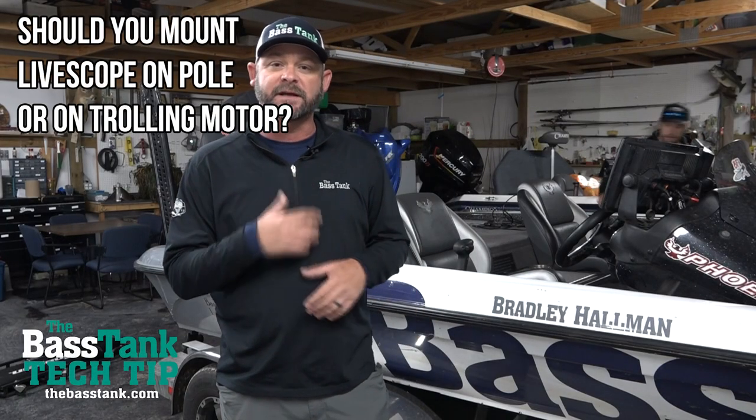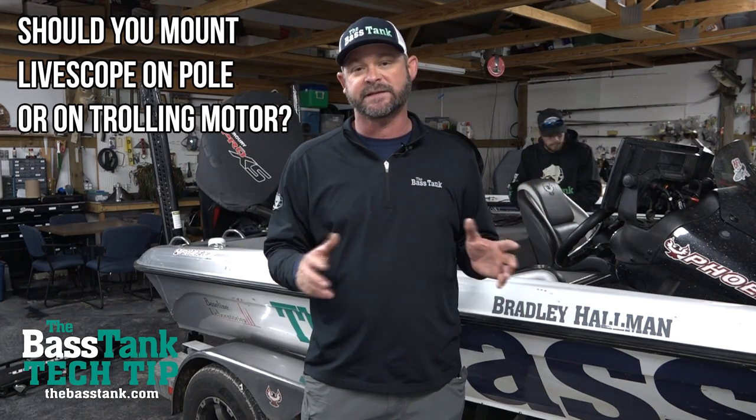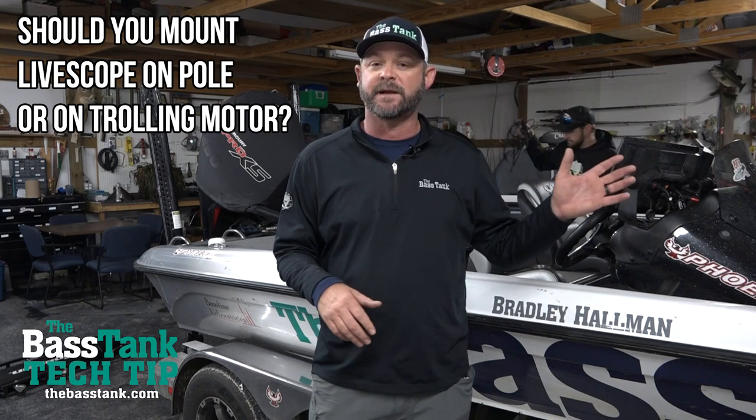If you're running a bass boat like myself, I personally prefer it on my trolling motor. Most of the guys that I know that are running this thing at a very high level have had a lot of experience running it. We all prefer to have it underneath our feet.